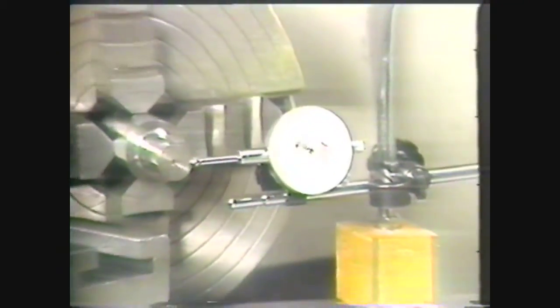The work is now precision aligned in the chuck and is ready for machining. Remove the indicator from the cross slide and put it back in its protective case.